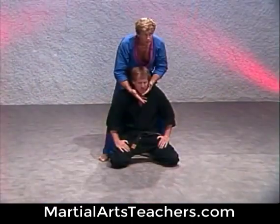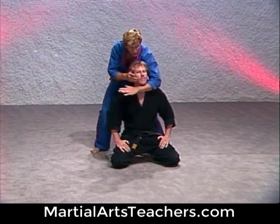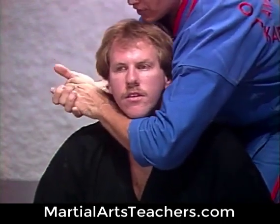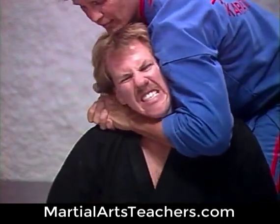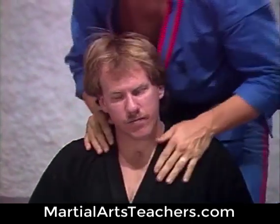Please stay away from the windpipe. A lot of these police officers are getting into trouble because when they're applying this choke hold, they're doing it this fashion — they're coming from this angle, trying to come straight across. What's happening is that forearm slips around underneath that windpipe and you're suffocating a person. You're going to kill somebody.